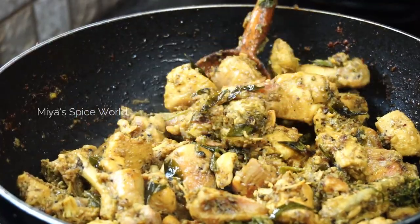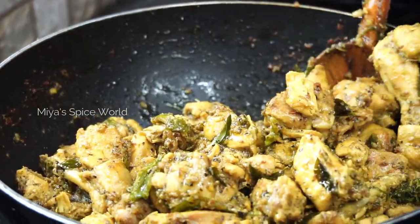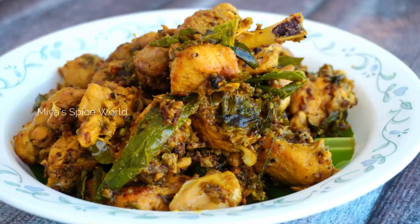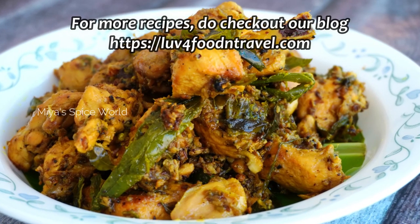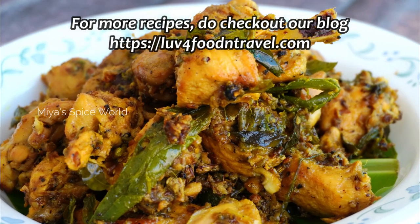Do try this recipe and give your feedback — this will keep us motivated to bring more such videos. Also like this video and share with your friends. Meet you soon with another interesting recipe. Until then, keep smiling and stay safe.